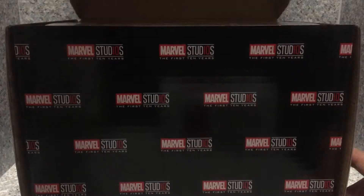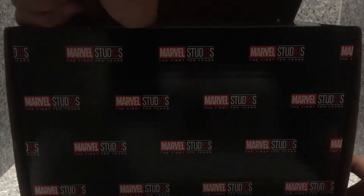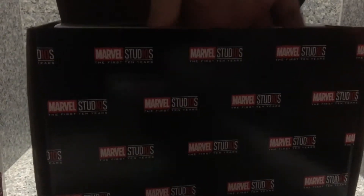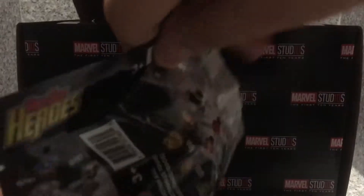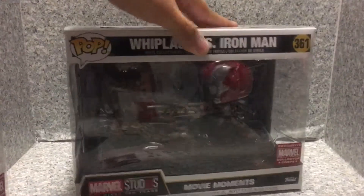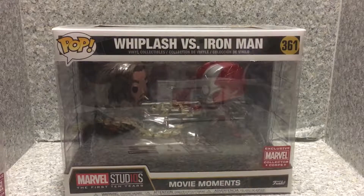So let's open it up and see what's inside. We got this little Pez of the Hulk. We got two mystery minis — the pint-sized heroes of the Marvel First 10 Years. And let's bring out the big guy here. This is the movie moment itself — Iron Man, which is a Whiplash movie moment.